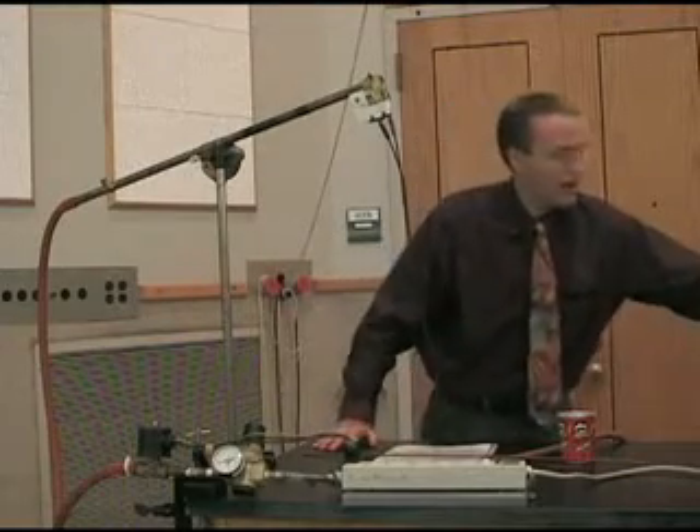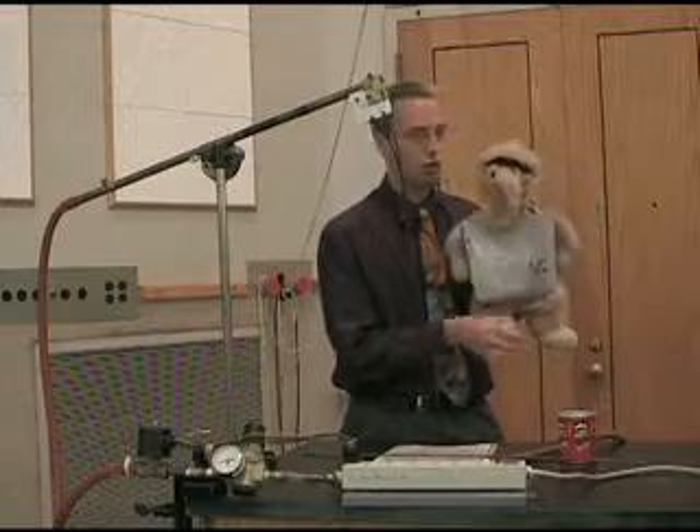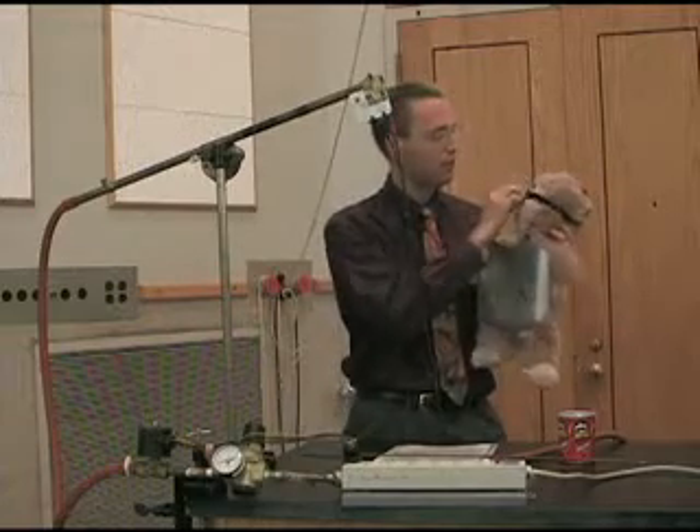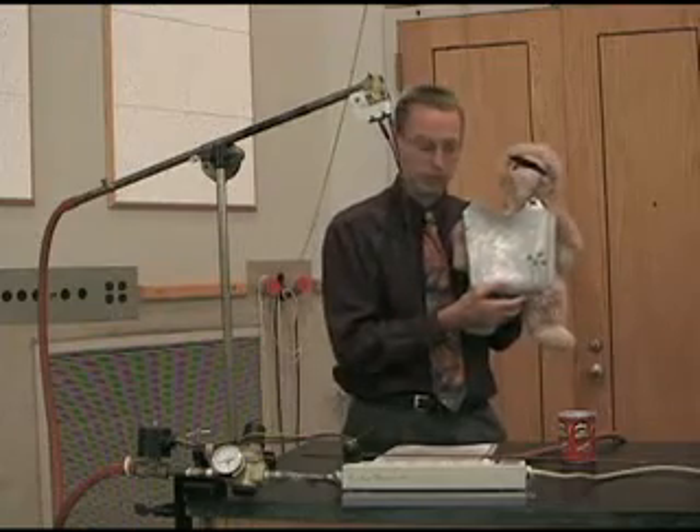The classic demonstration for projectile motion is shoot the monkey. And I would be remiss if I did not have shoot the monkey when I talked about projectiles. I have the monkey of science here on hand to help us do the shoot the monkey experiment. He's got a cool headband, a blindfold so he doesn't have to watch the danger, and a nice breastplate to keep him safe.